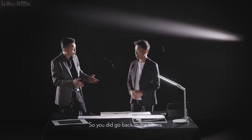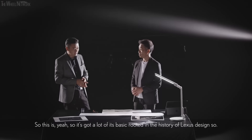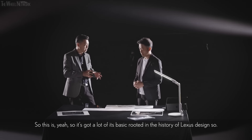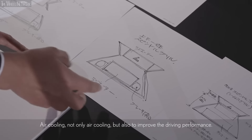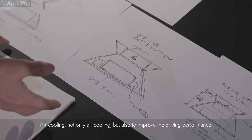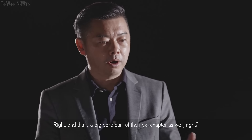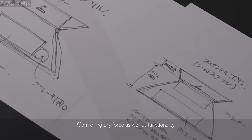Wow. It's got a lot of its base rooted in the history of Lexus design. But I also thought of more functional design — not only air cooling, but also to improve driving performance. And that's a big core part of the next chapter as well — controlling drive force as well as functionality.